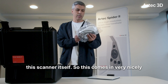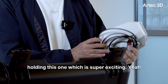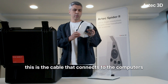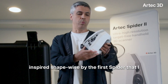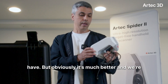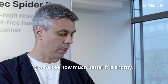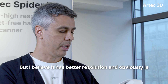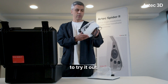This comes very nicely packed, and yeah, this is the first time I'm ever holding this one, which is super exciting. This is the cable that connects to the computer. The scanner itself is heavily inspired shape-wise by the first Spider that I have, but obviously it's much better. We're gonna see how much better it is shortly, but I believe it has better resolution and is much faster and more stable as well.